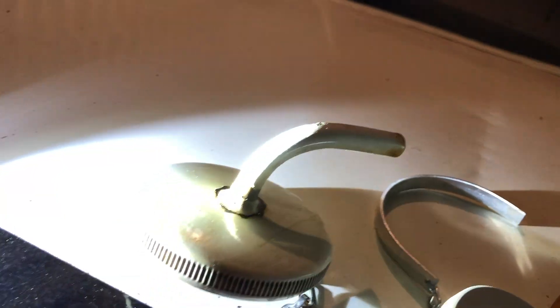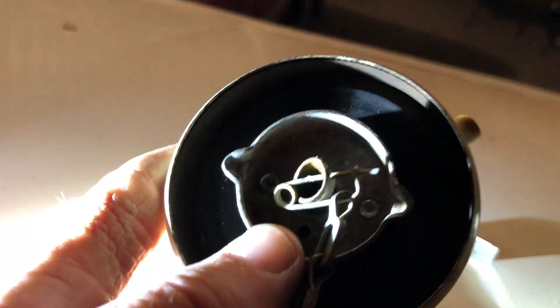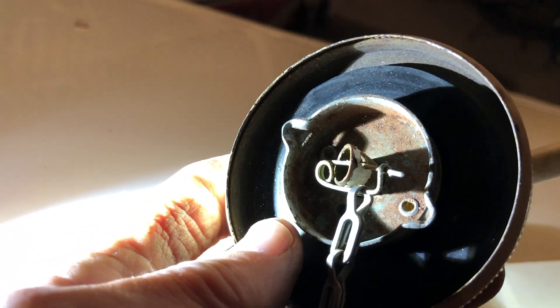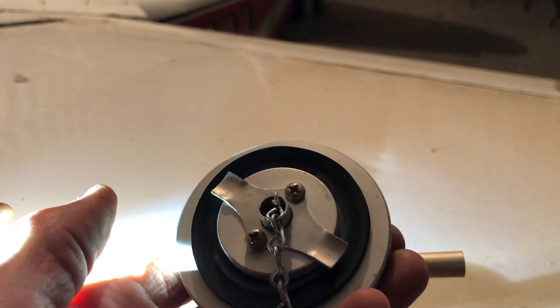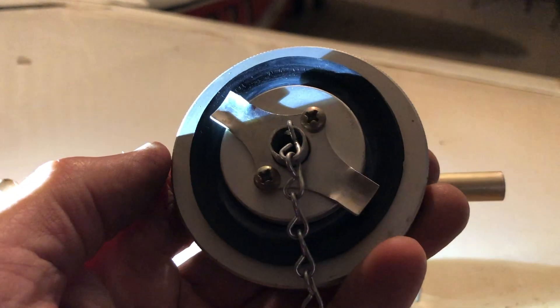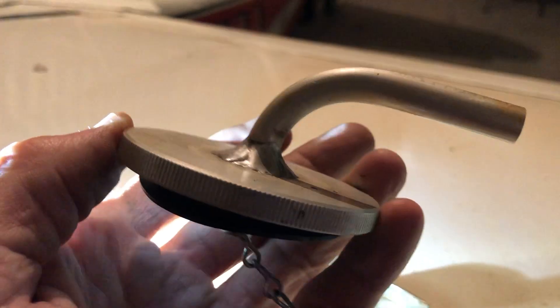So that's the first thing you want to check — do you have defective caps? These caps could probably be fixed — that hole could have a little screw put in it or something. But I like this new cap so much better — it looks better and it's just a cleaner design. I got these from Univare. They're kind of expensive.